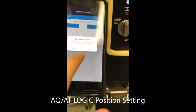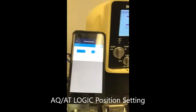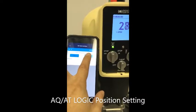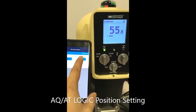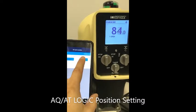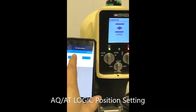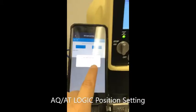Now you are going to set the open position. Go ahead and open fully.